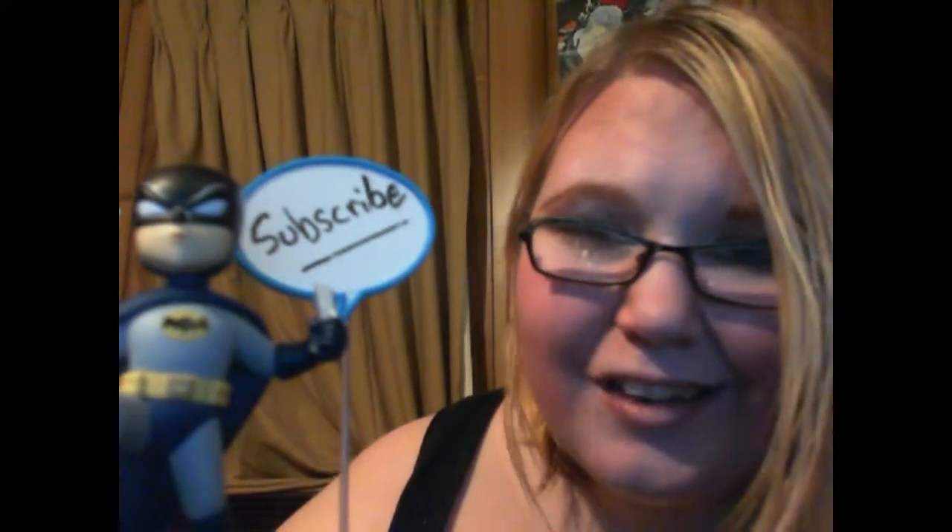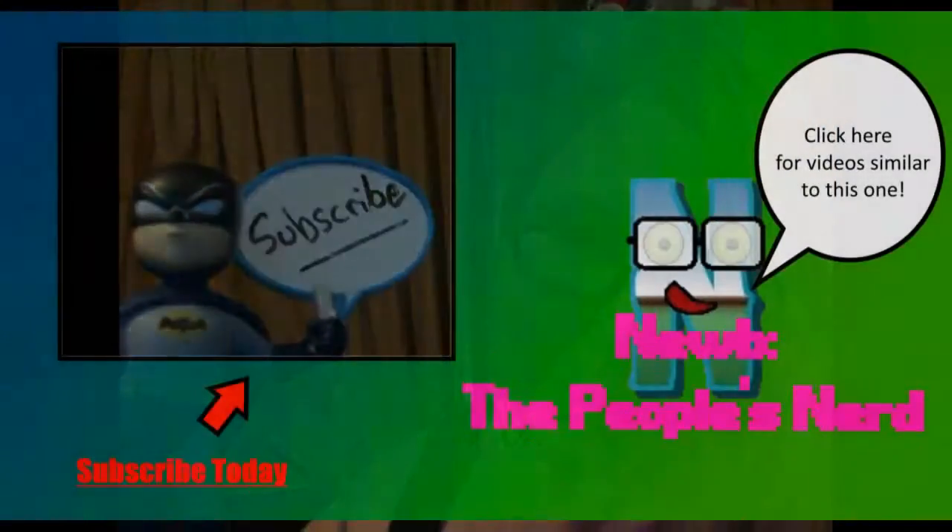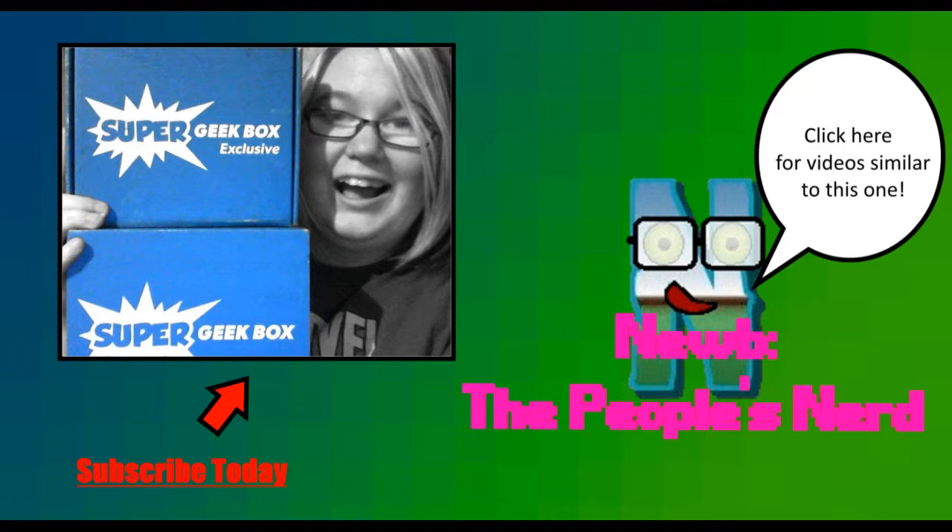Okay guys, thanks for watching — and remember, listen to Batman. Bye-bye.